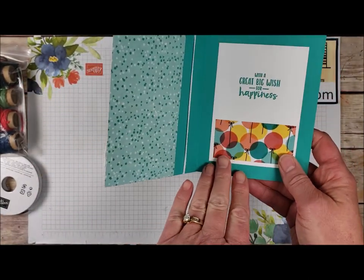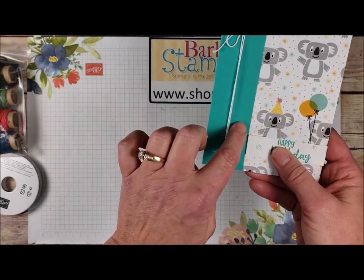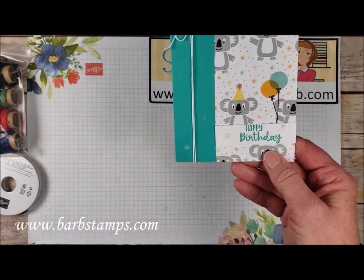Then we have a nice sentiment layer on the inside here where we have our sentiment and some more Designer Series paper. Some more glue dots with Dazzling Diamonds glitter on there, and then our little sentiment piece.